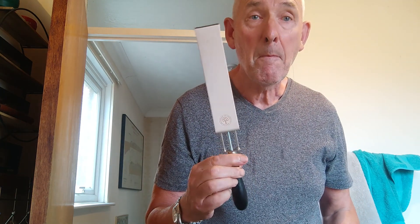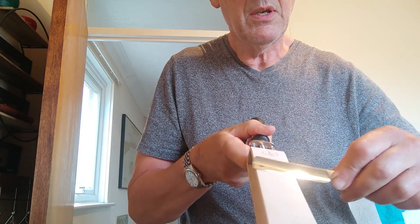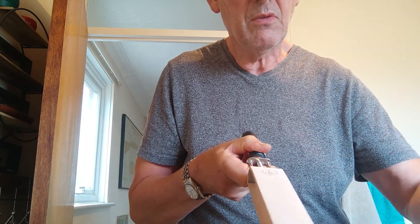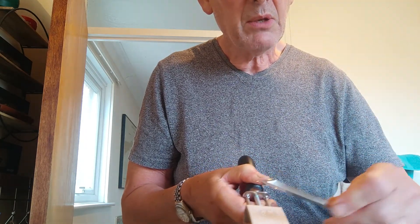This is a bokeh loom strop, and by carefully applying the razor with strokes like that, that suits very fine red compound. As you can probably see — excuse the poor camera work — this is the very nice smooth leather side. It's a little bit on the small side but perfectly adequate for travel.